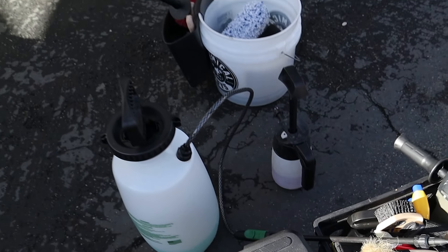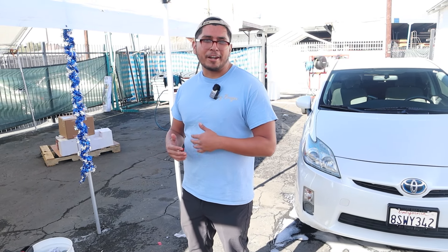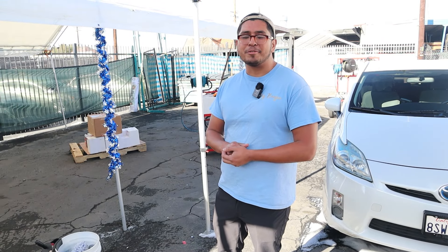After a while you realize you can only go so far without a pressure washer. You run out of batteries out in the field, so you have to upgrade to a generator, pressure washer, and water tank to deliver the best results possible.